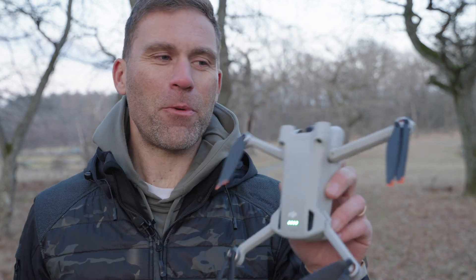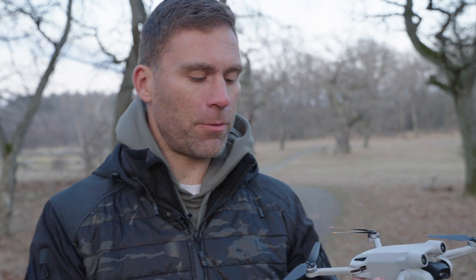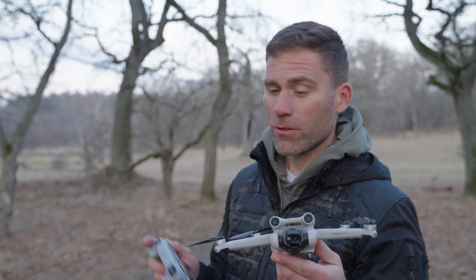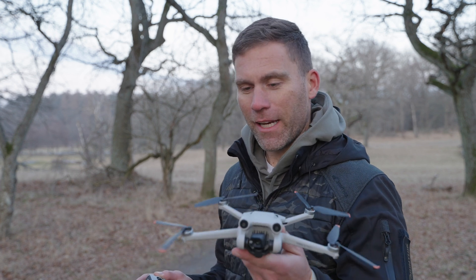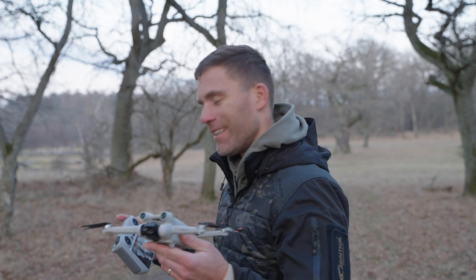Can you fly a drone with propellers that look like this? That is the question. Of course it's not ideal, because you're probably going to destroy the motors and everything, since it's going to shake like crazy. But can you fly it like that? Let's try to see if it works, because who knows — maybe in a life or death situation. Maybe not that often you end up in a situation like that with a drone, but if you do, can you fly with it? Let's try it.